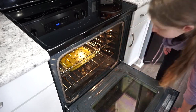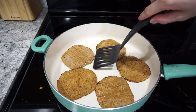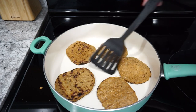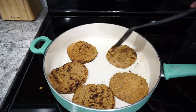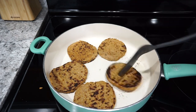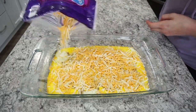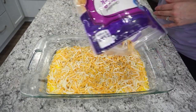While the eggs are in the oven, I cook up some sausage patties — these were pre-cooked ones from the freezer, so I'm just warming them up a bit. Once the eggs are done, I sprinkle on some shredded cheese and pop them back in the oven for a couple more minutes until the cheese is melted.